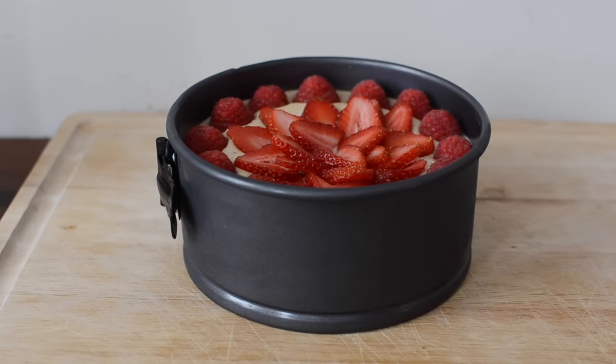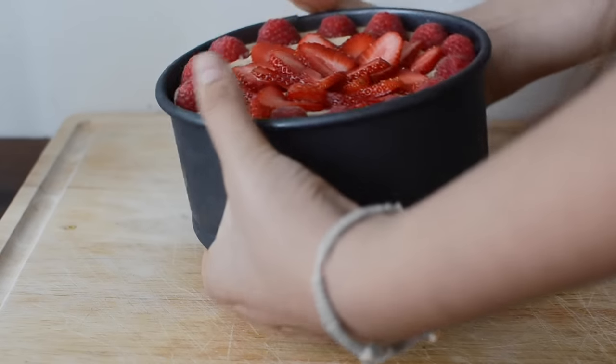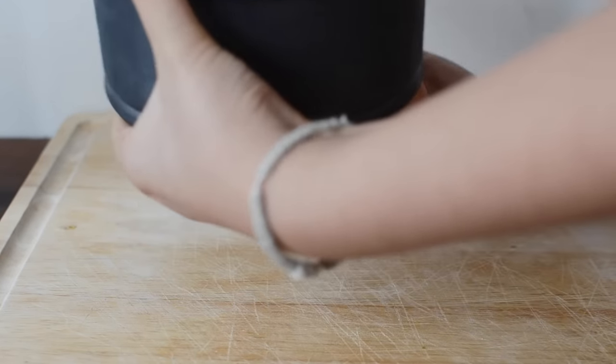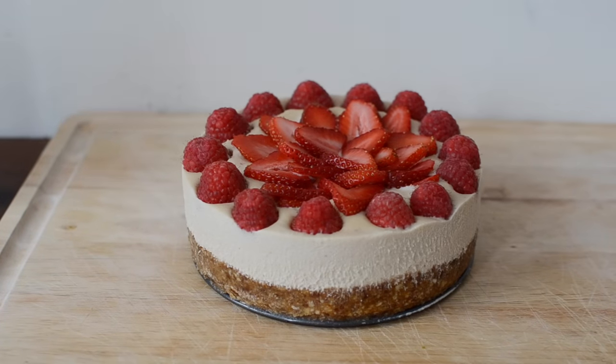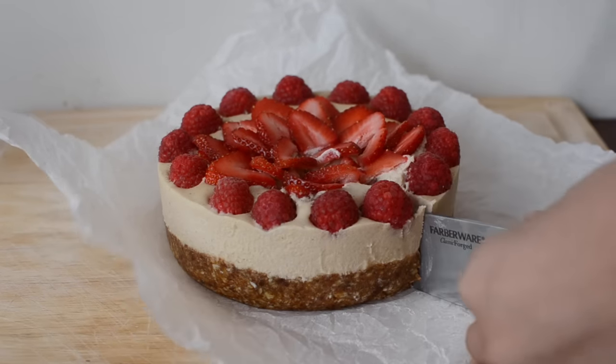After you're all done decorating, the cake just needs to set in the freezer for about four hours. I was a little impatient and took it out before it was completely done so it fell apart a little bit when I was slicing it, but it was still absolutely amazing. This is such an easy and great treat to make that is relatively healthy and will impress anyone you make it for.